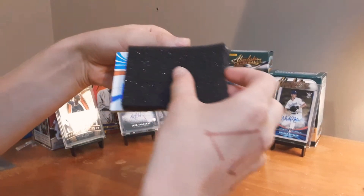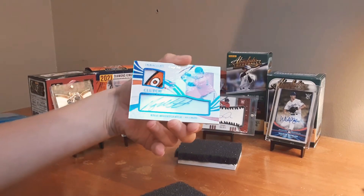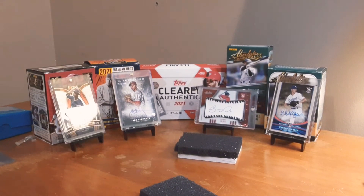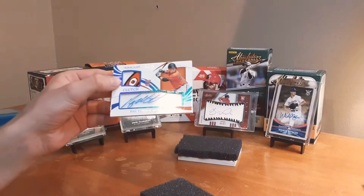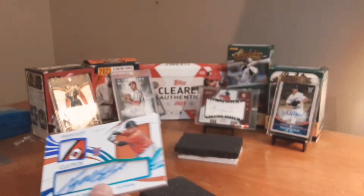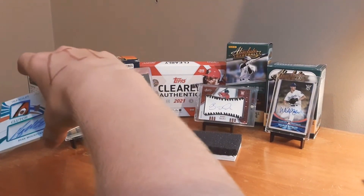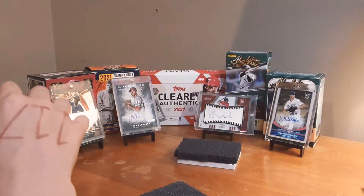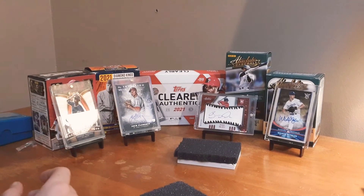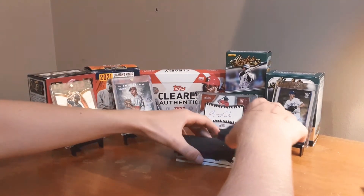Oh, we got sideways — Clutch — one of one! We got a one of one Ryan Mountcastle rookie! Holy cow! Ryan Mountcastle Clutch, one of one rookie. Oh my gosh! Clutch shadow box, Ryan Mountcastle — one of one! My hands are shaking right now. You could give me the worst player right now and I would be happy. Let's go — one of one!